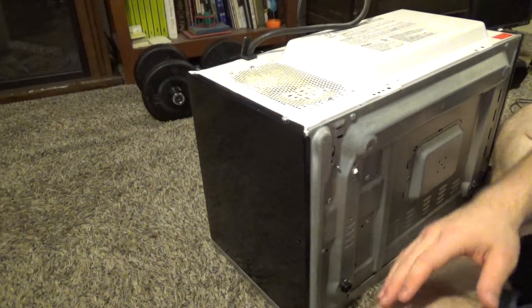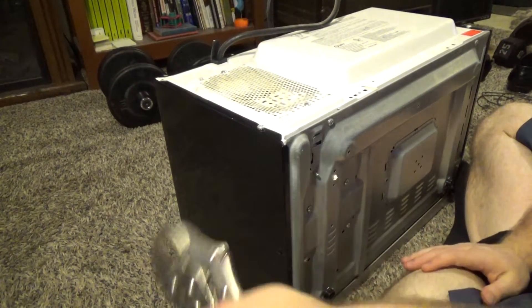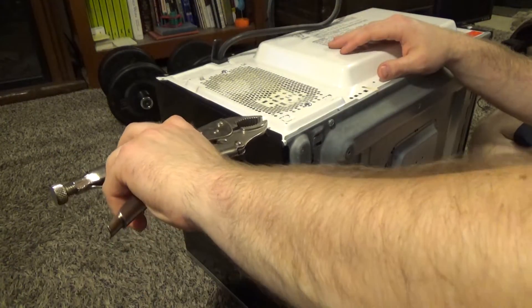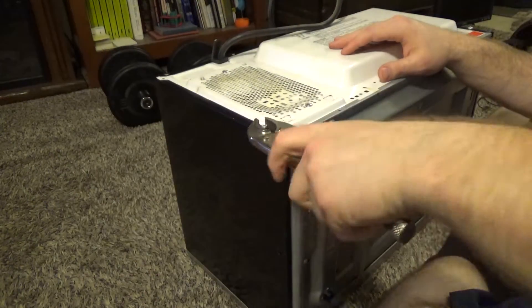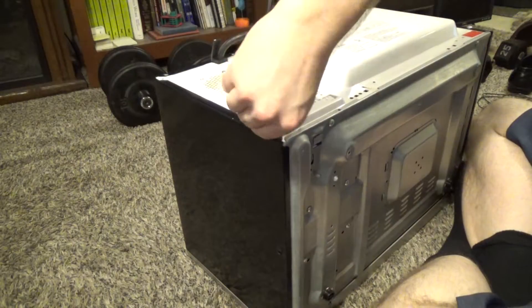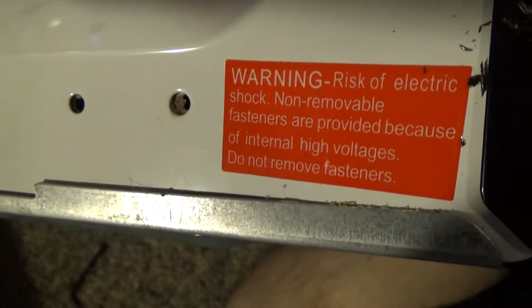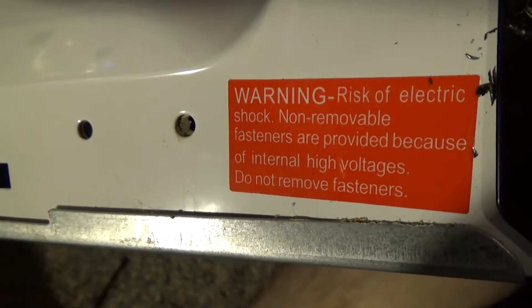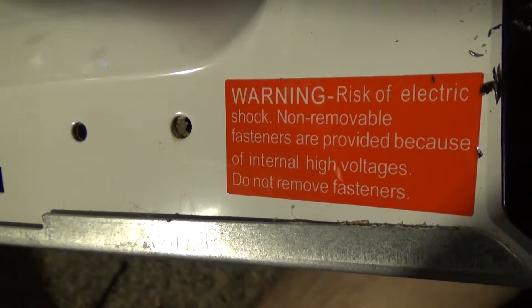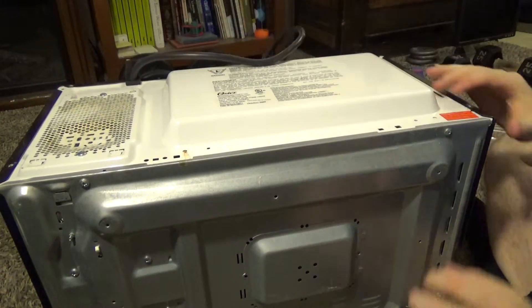These screws are special security screws and I don't have anything that can remove them, so I'm just going to have to brute force it. The warning says: risk of electric shock — non-removable fasteners are provided because of internal high voltages, do not remove fasteners. That warning is there for good reason.